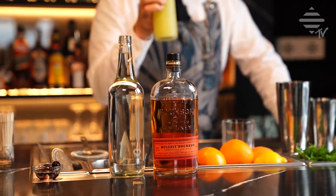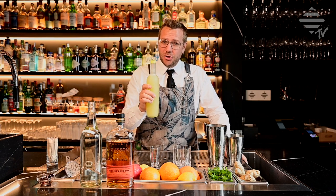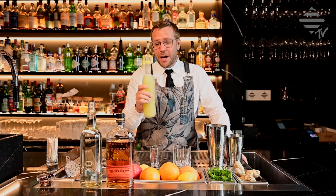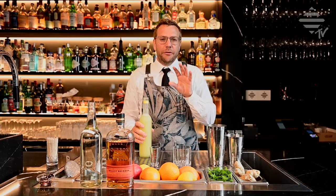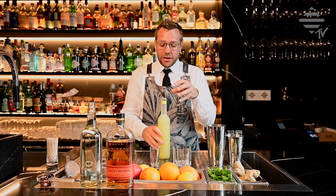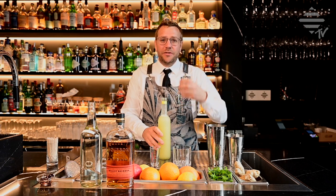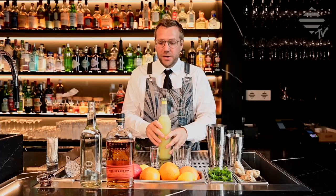And then what we also use is fresh lemon juice. It's very essential to use fresh lemon juice. This is a little trick of mine: we squeeze the lemon juice in the morning and leave it outside at room temperature for about four hours. In that time, the lemon juice will oxidate and will lose its bitterness, so the sourness will just come forward and give that nice sour touch to a Whisky Sour.